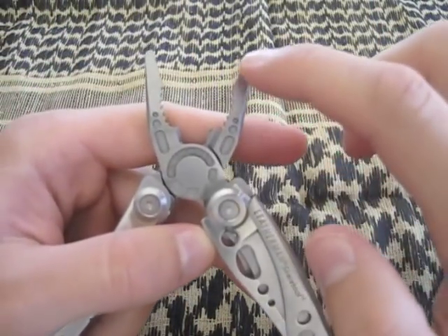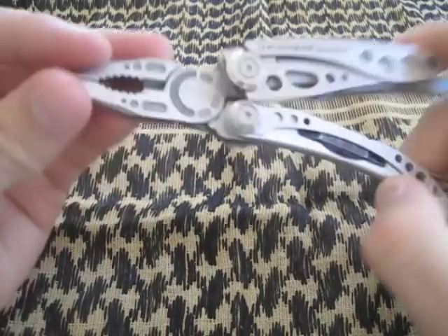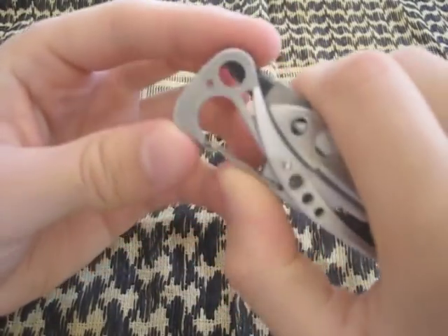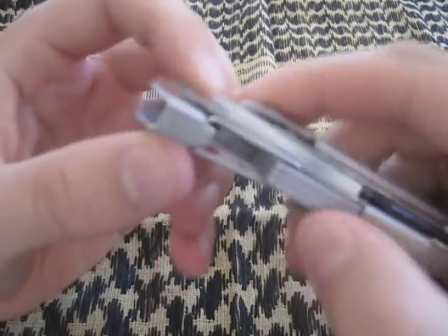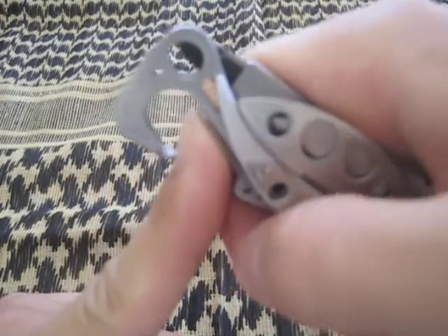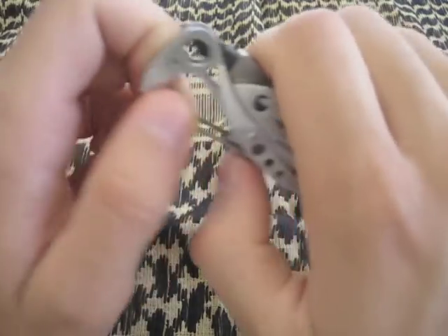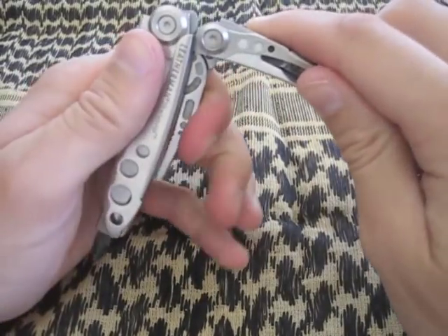So that's six tools in this one little object, which is great. But there's one more — a carabiner clip. A lot of people complain about this tool, but you can clip it on your jeans, MOLLE webbing, anything. It's also a bottle opener: you stick it over the top of a cap, leverage it, and pull up. It actually retains the cap right in the carabiner — then you just pull it out. Doesn't do it every time, but most of the time it works.